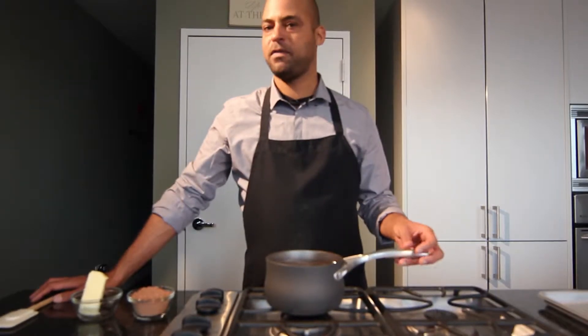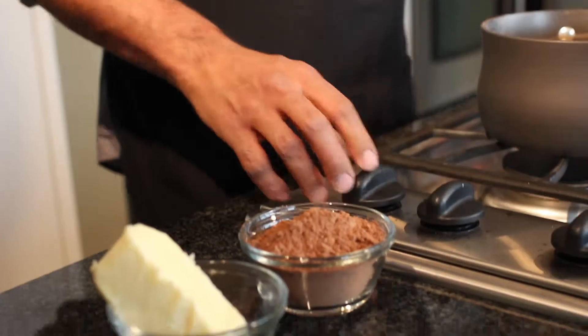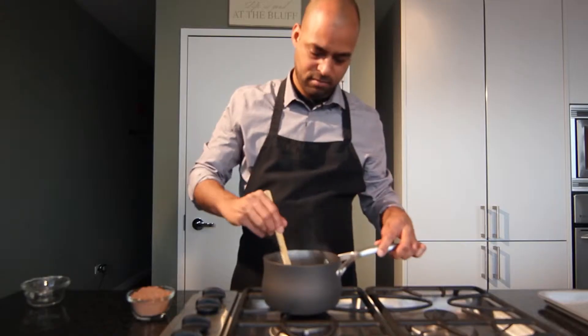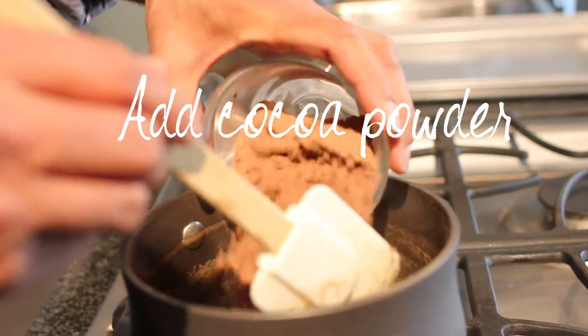Our stout has been simmering on the stove for a good 10 to 15 minutes. It's been reduced to about one cup — just about half of what we started out with. So I'm going to take it off the heat, add in the butter, let that melt, and add the cocoa powder.